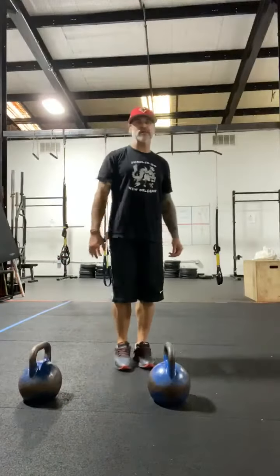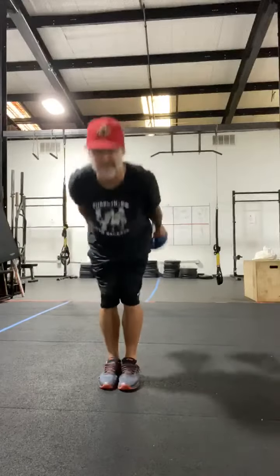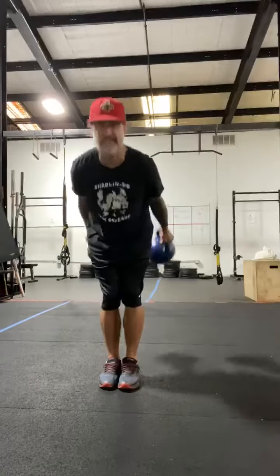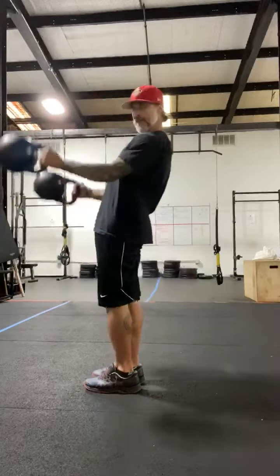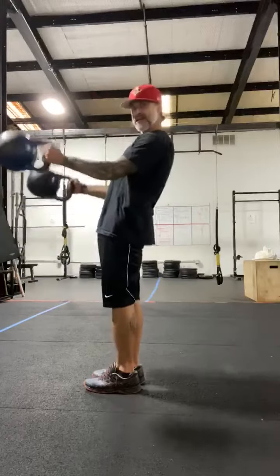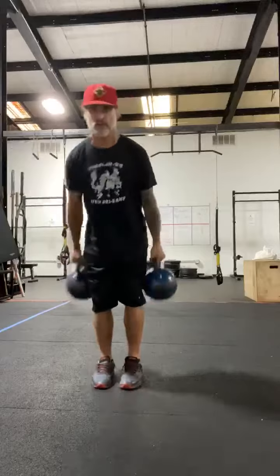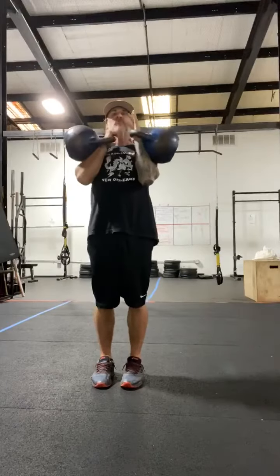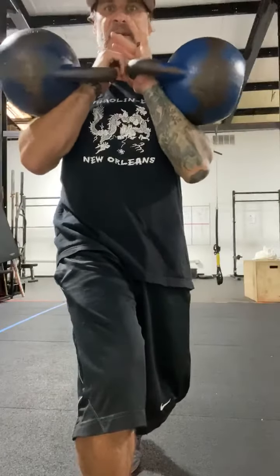Complex number three, the green one. We are going to do 20 suitcase swings here, feet together. I am kicking my hips back, nice straight back, and then standing. On the 20th one, we are going to clean both the bells. Watch your fingers when they are right here — don't do this, it hurts.